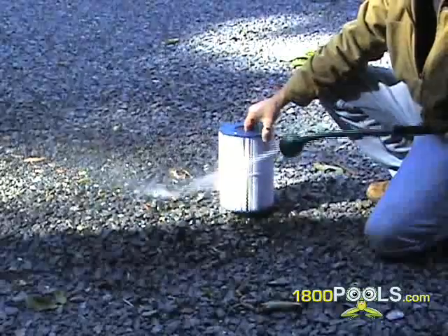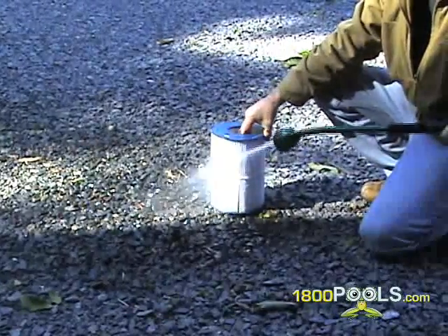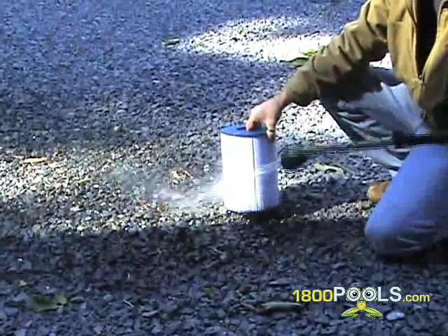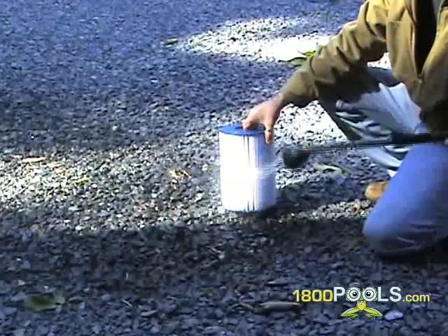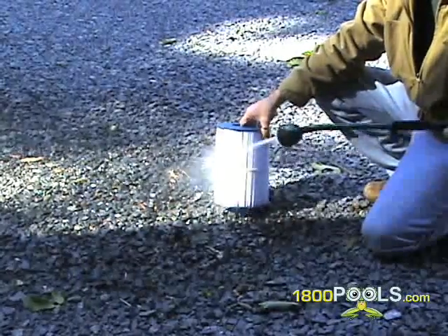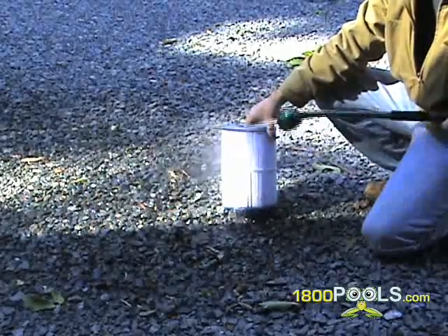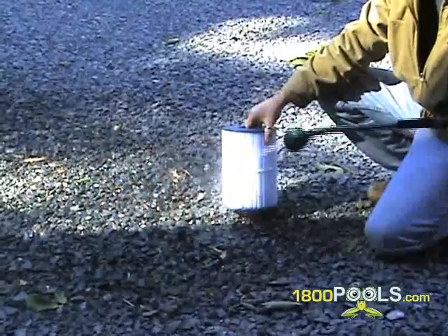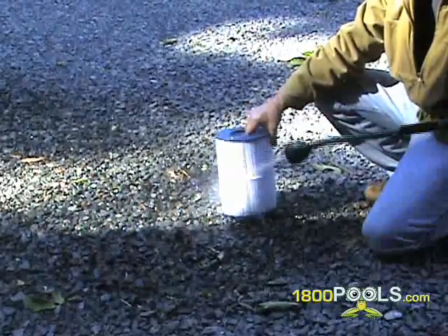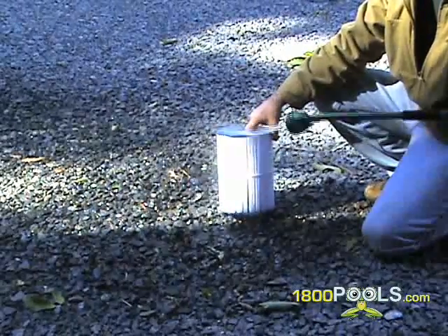To clean a cartridge filter, you remove it from the housing and spray it with a garden hose or one of the cartridge spray cleaners. Do not use a power washer as it will cause the filaments to fray, thus damaging the cartridge. At that point, it will need to be replaced. After spraying down the cartridge, it wouldn't hurt to soak the cartridge in sodium biphosphate for about 5 hours and then rinse it off. This will remove any oils that have accumulated on the cartridge.